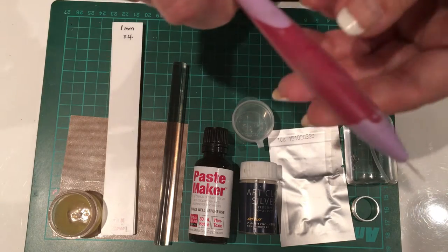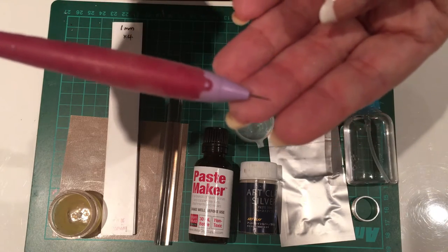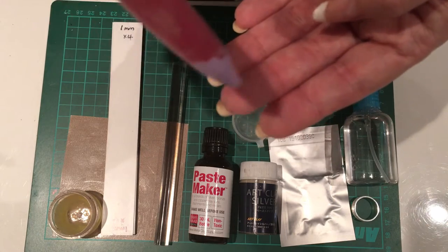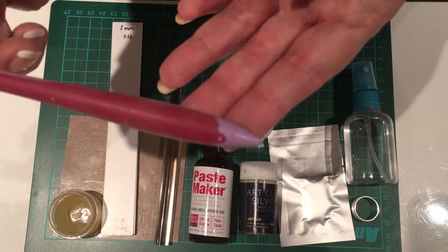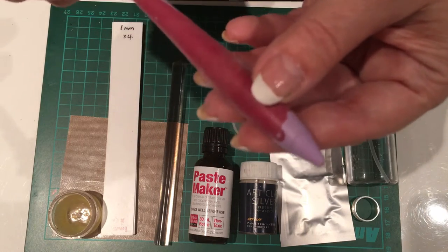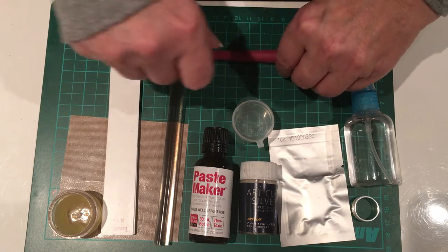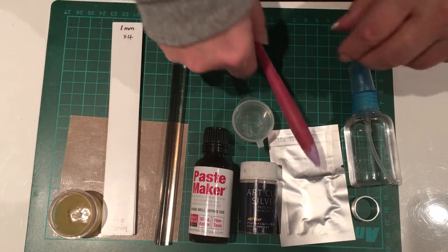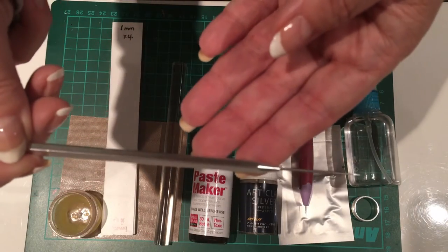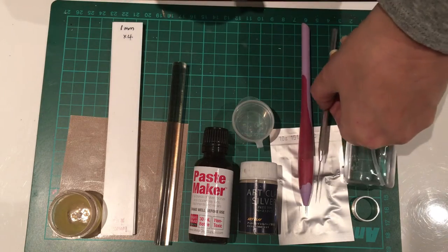I'm not sure if I'm going to use this today, but this is a metal clay pick — actually this one is designed for card making, but I use it to cut out shapes in clay. I don't think we're going to use this in the project but I'm showing it to you in case we do. You can buy different versions specifically designed for metal clay. It's a one-off purchase, good to have.